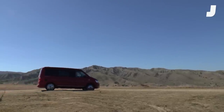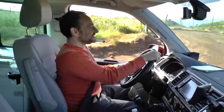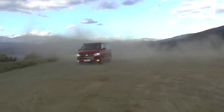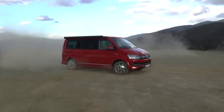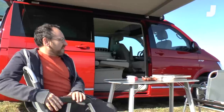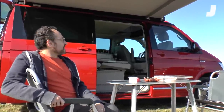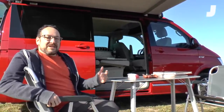Volkswagen did a pretty damn good job on this. They've been making campers like this for decades, so it makes sense that they figured out all the little problems. I'm pretty impressed — especially the fact that you can get chairs and tables out without having to unpack anything, and the way everything folds into something else. It's pretty damn nice. Too bad you won't be able to buy one in America.